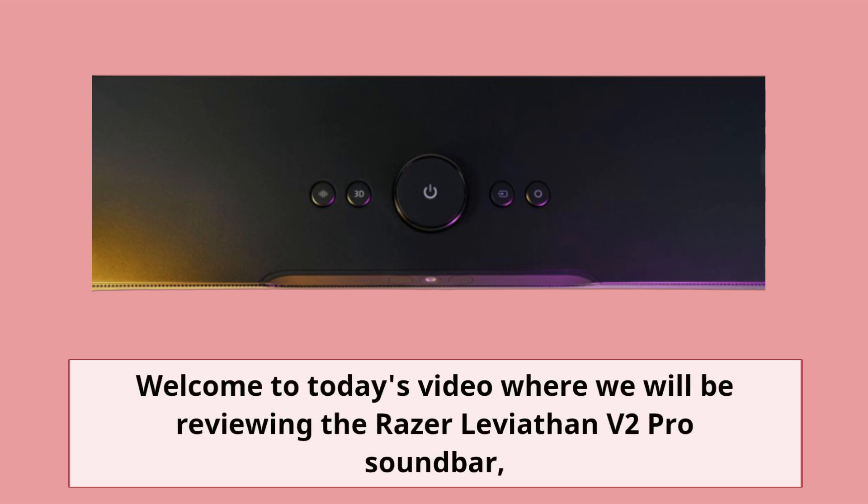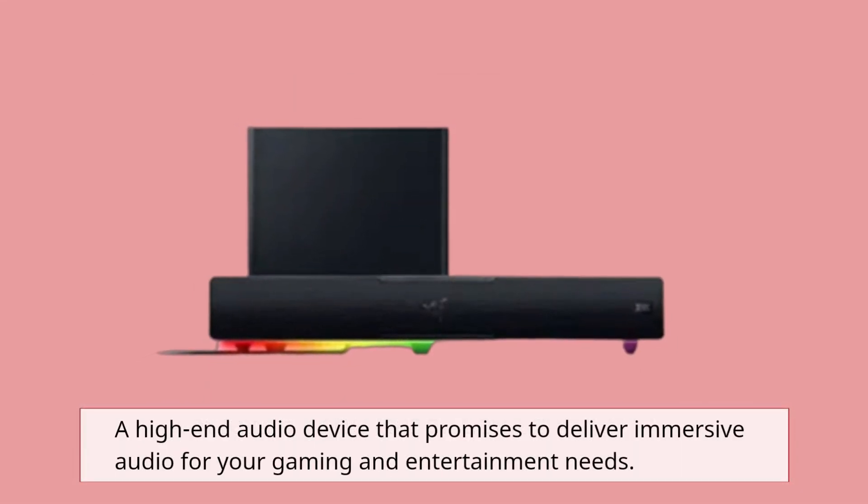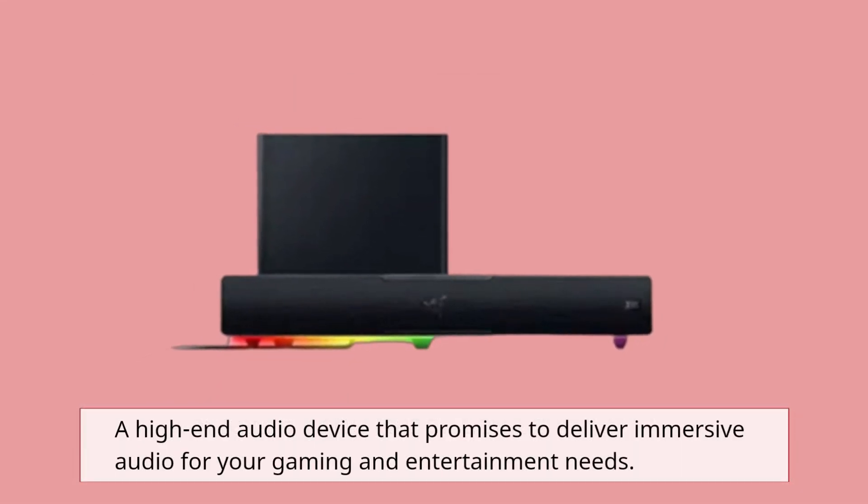Welcome to today's video where we will be reviewing the Razer Leviathan V2 Pro Soundbar, a high-end audio device that promises to deliver immersive audio for your gaming and entertainment needs.